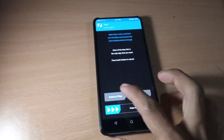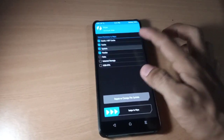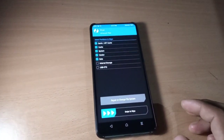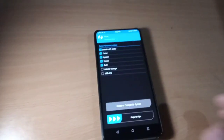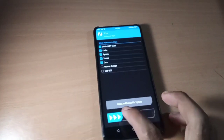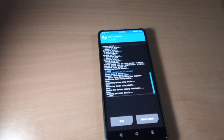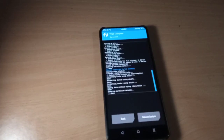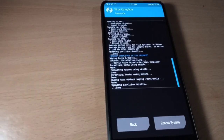Go to Advanced Wipe. Select Dalvik cache, system, data, and vendor, then swipe to wipe. Select these files and swipe to wipe. Now go to Install.